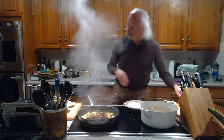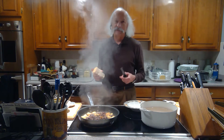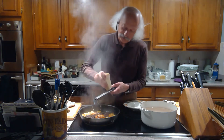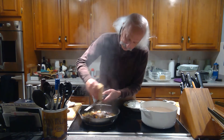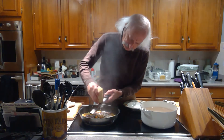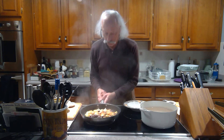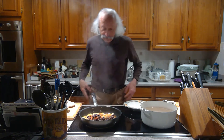Let that cook down a little bit. And parmesan cheese — can you see me through the steam? That's looking good. I'll grate some parmesan on top and mix it in a little bit. That cooked down quite nicely and there's not too much liquid in it.